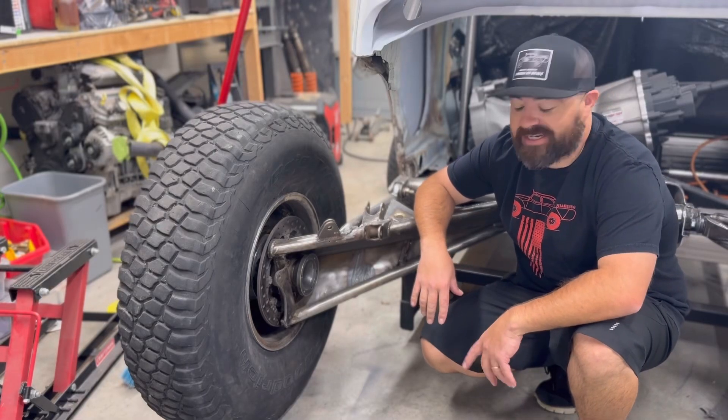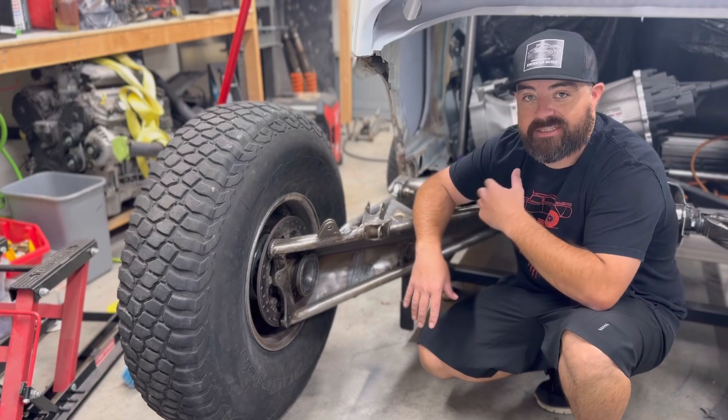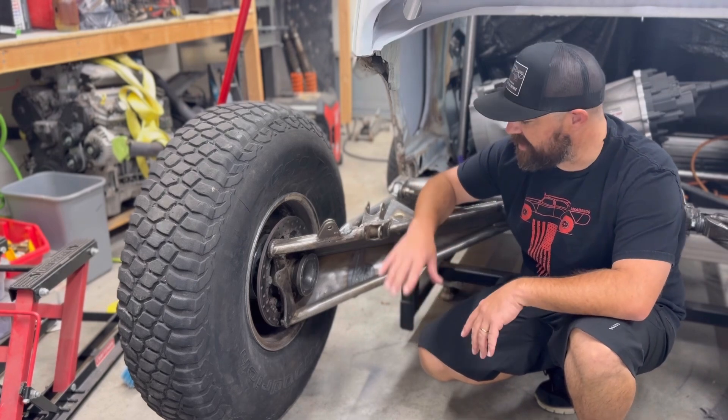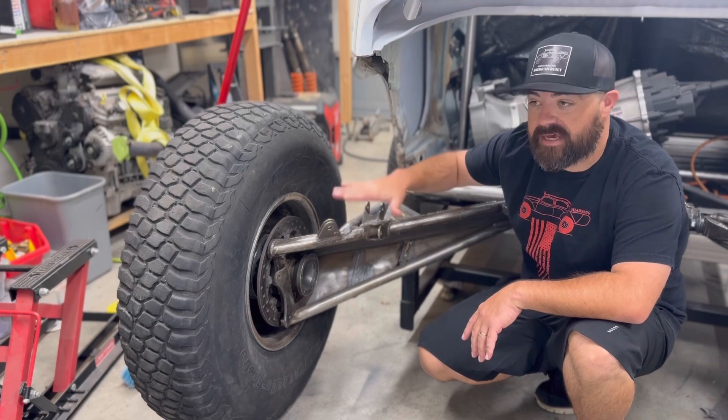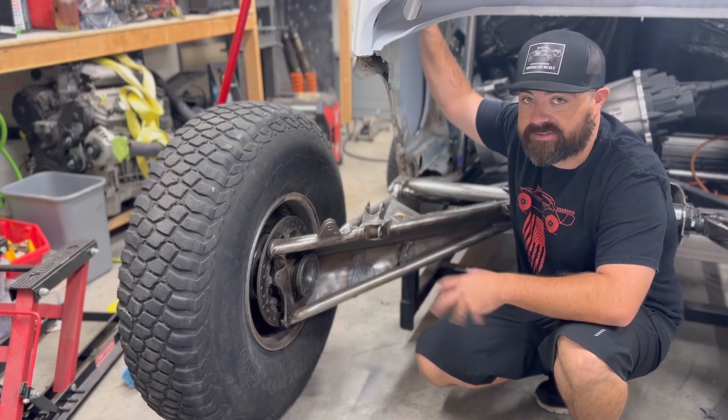Hey guys and welcome back to Maya's Bug. In this episode, this is going to be episode 2 of our rear shock installation. We're going to try to solve some of the geometry issues that are going on with these lower shock mounts, as well as fabricate our upper shock towers and get them mocked up and ready to install.